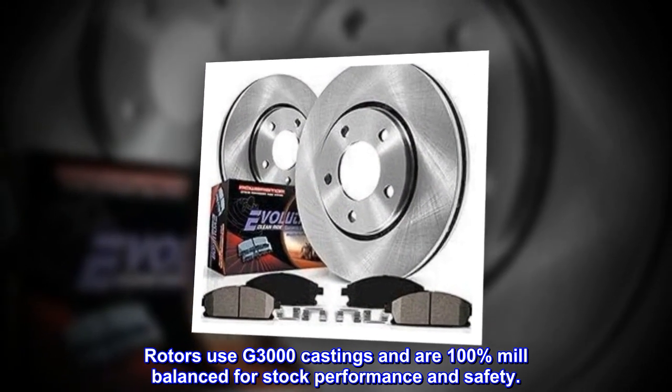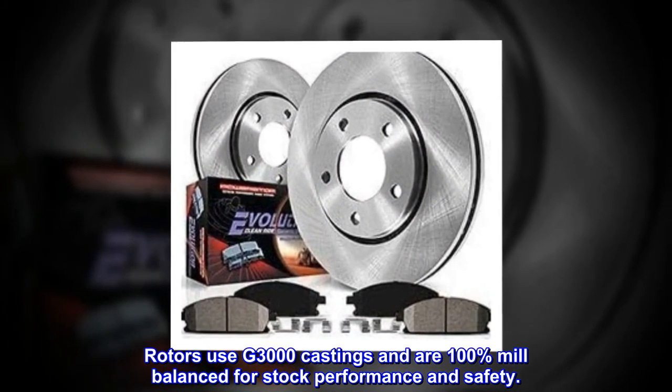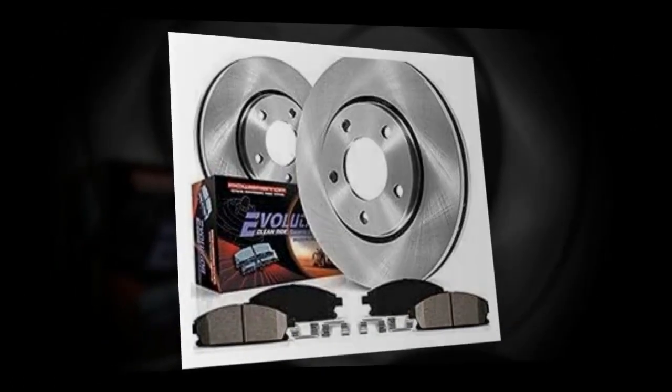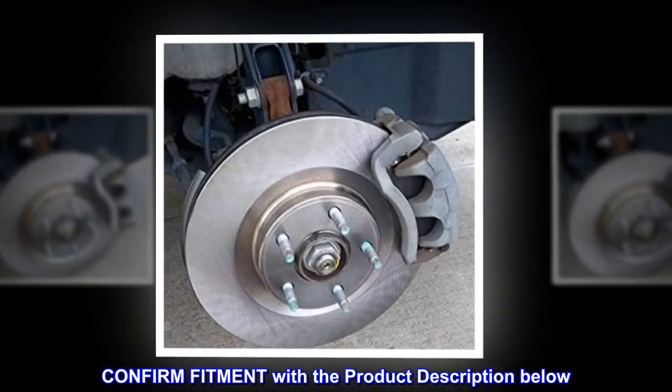Rotors use G3000 castings and are 100% mill-balanced for stock performance and safety. Confirm fitment with the product description below.